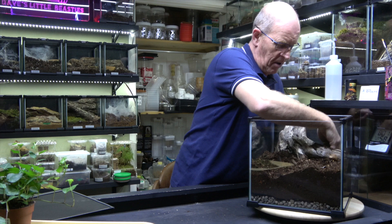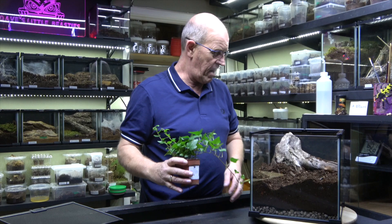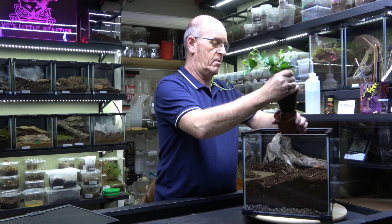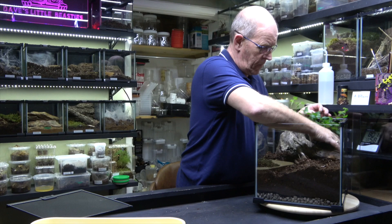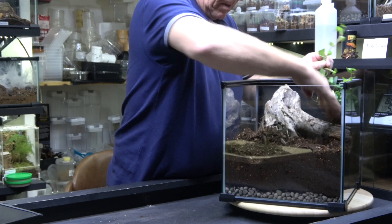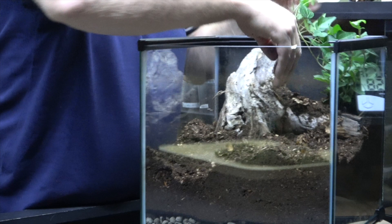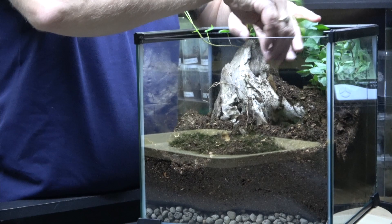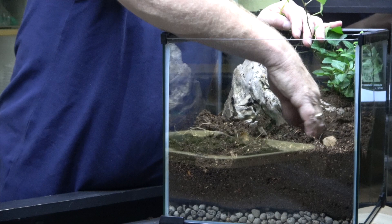I'm going to put a plant in here. I'm not 100% sure it's practical really, because these guys do web up enormously — as you've seen in her old enclosure, she's webbed that to hell. But we're going to put this in here with the hope that it will get a foothold and grow. Maybe then we can literally trim back some of the webbing she does. That's the idea — whether it will work or not is an entirely different thing.